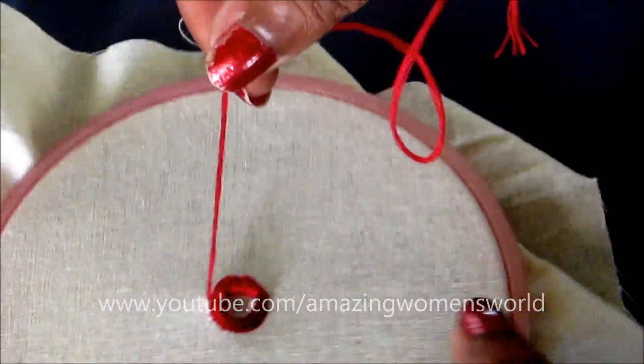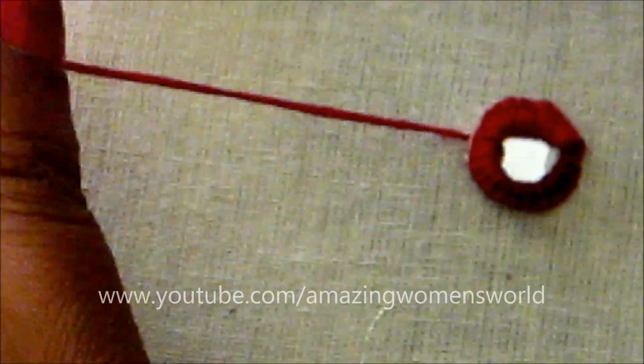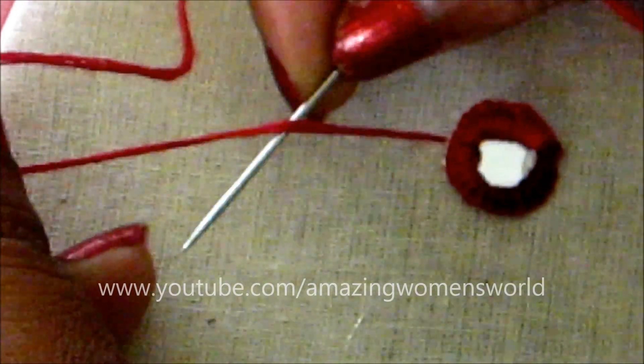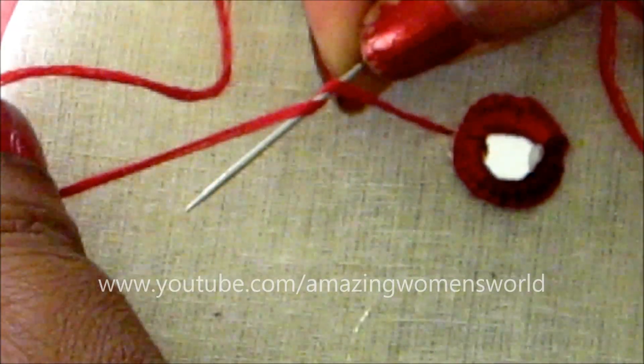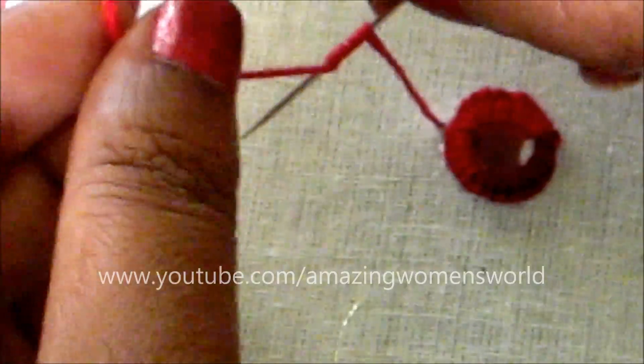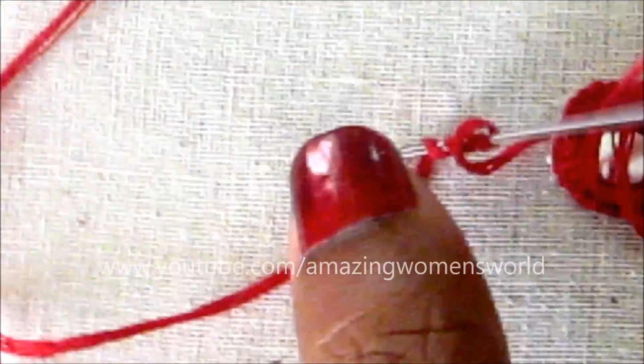Hold the string tightly like this and place the needle underneath this string. Bind the string to this needle four to five times, or else rotate it like this. So you have given five rotations — holding the string tightly, insert the needle in like this.